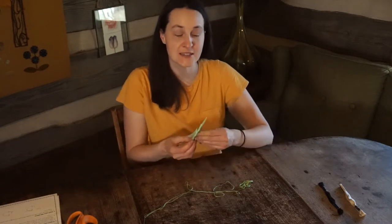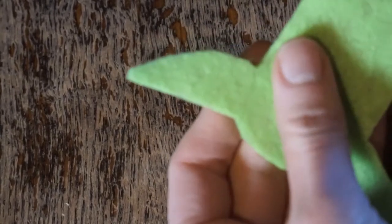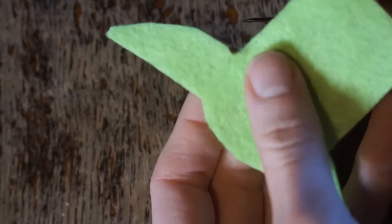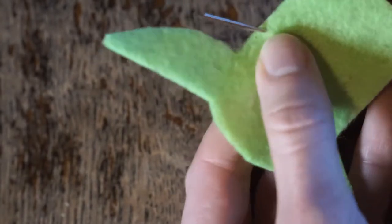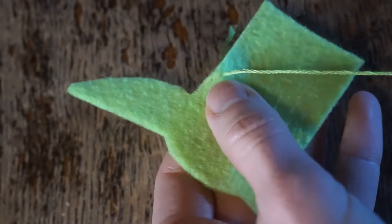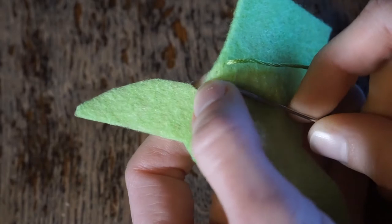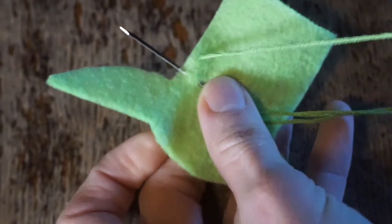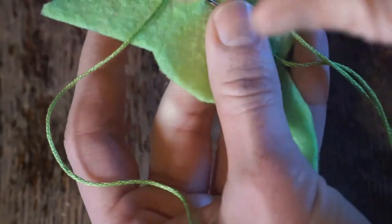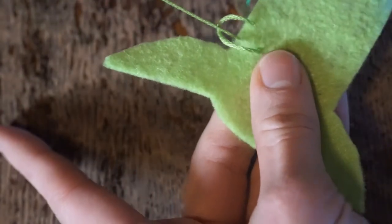The very first stitch we're going to do is a blanket stitch around the top of Grogu's head and around his ears. To do the blanket stitch, have the edge of the fabric facing away from you. If you look on your diagram at the bottom of your handout, you'll see the blanket stitch diagram. You want to come up where it says number one, which is near the edge of the fabric, and pull it until the knot catches. Then where it says two, push down from the top of the fabric into the fabric, and come up where it says three without pulling the needle all the way through. Once you come out at three, make sure the thread goes under your needle and is to the left of your needle, then pull — and it'll catch that loop.